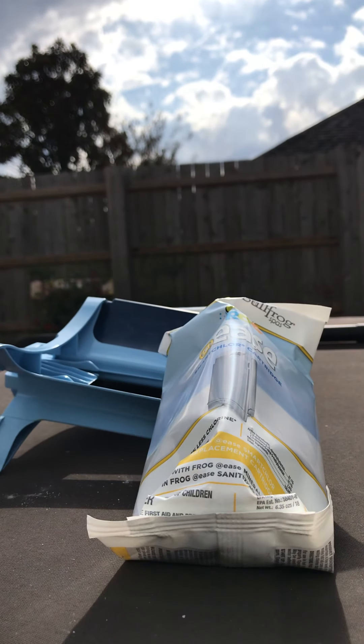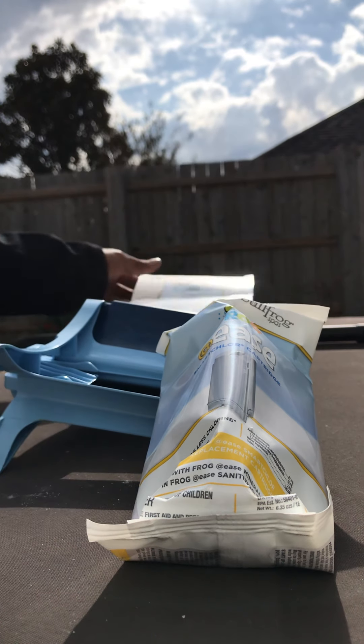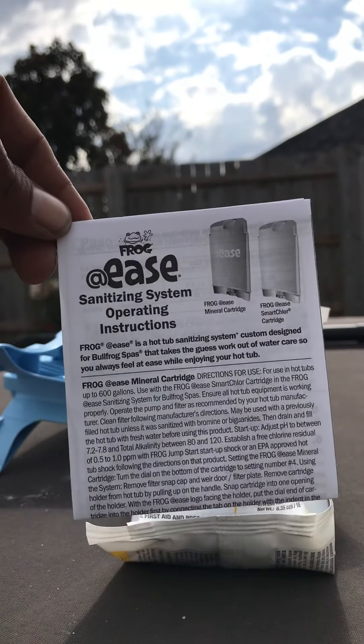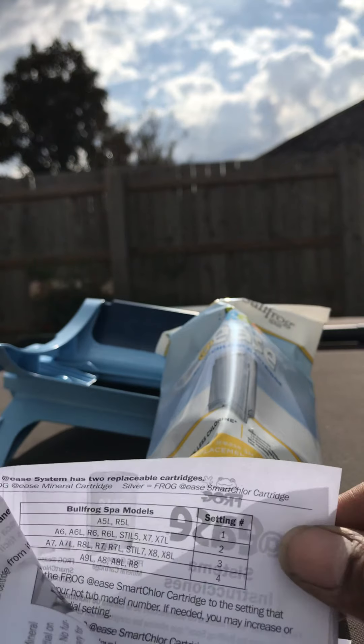There is also a piece of paper inside the box — mine fell out, but this piece of paper will typically come inside. You can see the two Bullfrog cartridges up top letting you know what it's for, and there's a little chart in here.